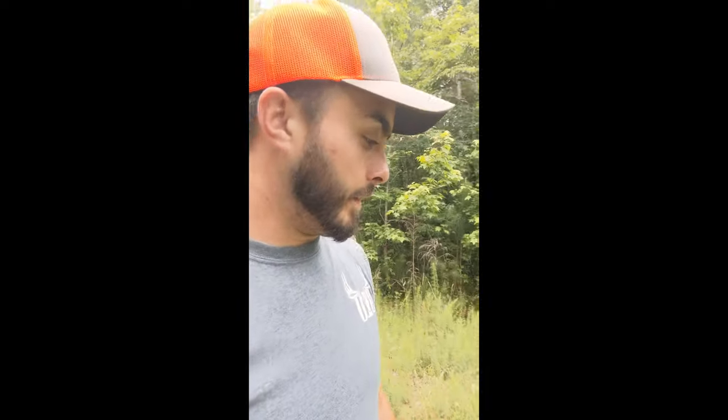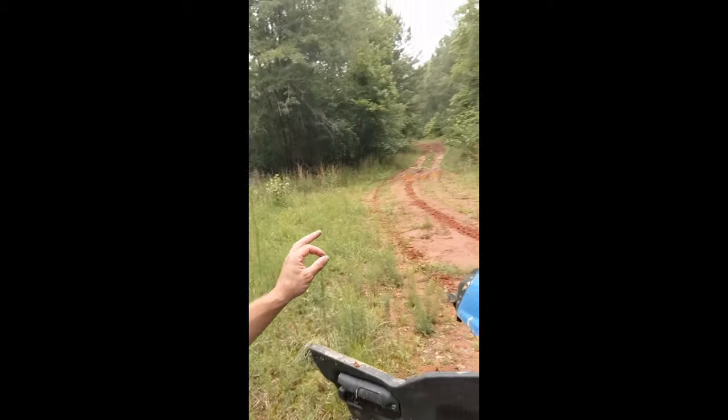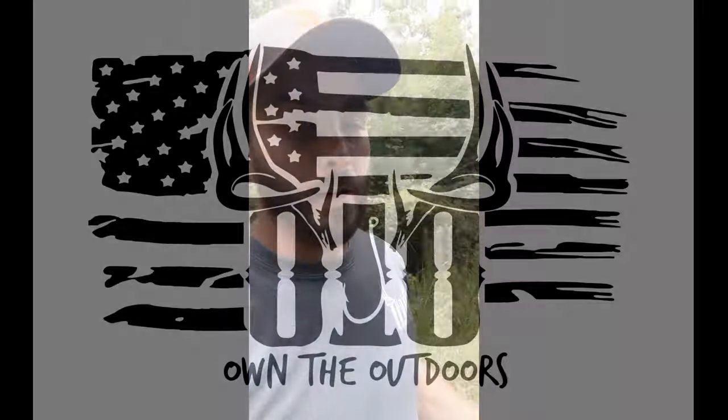That was just something I figured I'd share with you guys. It's relatively cheap and easy to grow. It's drought tolerant and you can grow it in any type of soil — you can throw it on red clay and it's gonna grow.